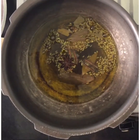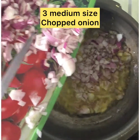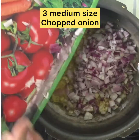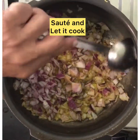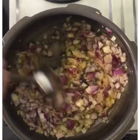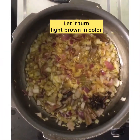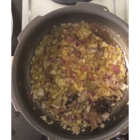Then add 3 medium sized finely chopped onions. Sauté and let it cook for a while — it should turn light brown in colour. Sauté on a low flame.